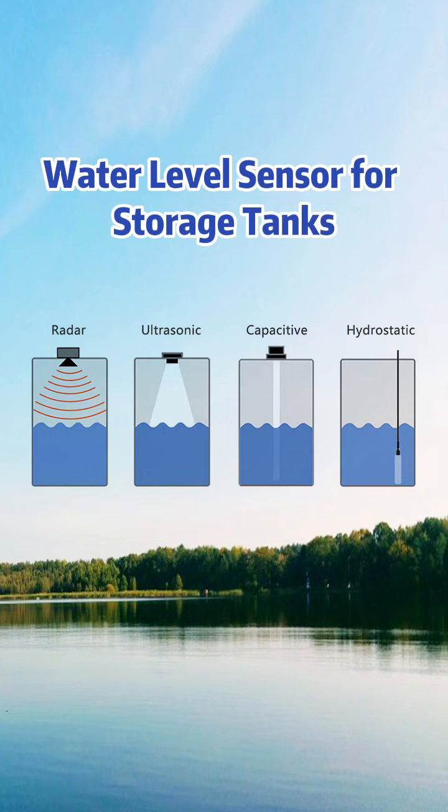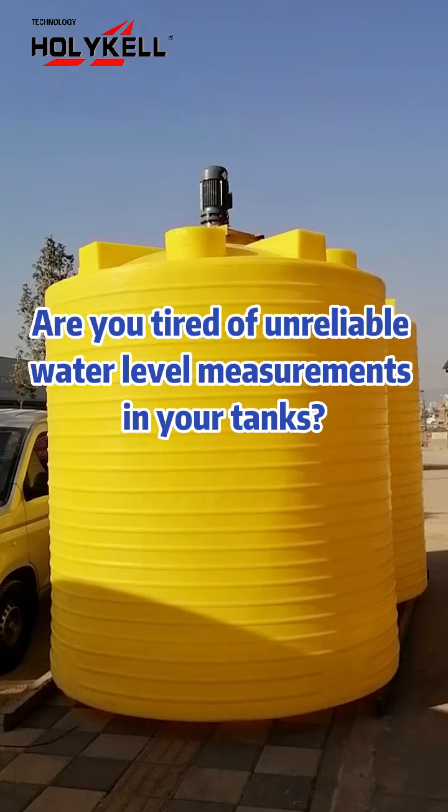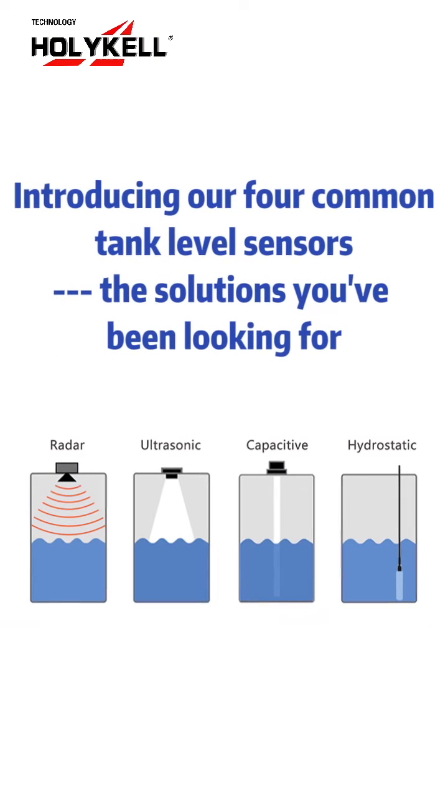Water Level Sensor for Storage Tanks. Are you tired of unreliable water level measurements in your tanks? Introducing our four common tank level sensors — the solutions you've been looking for.